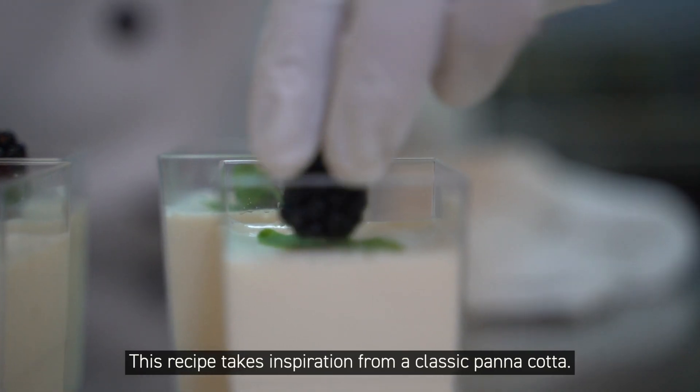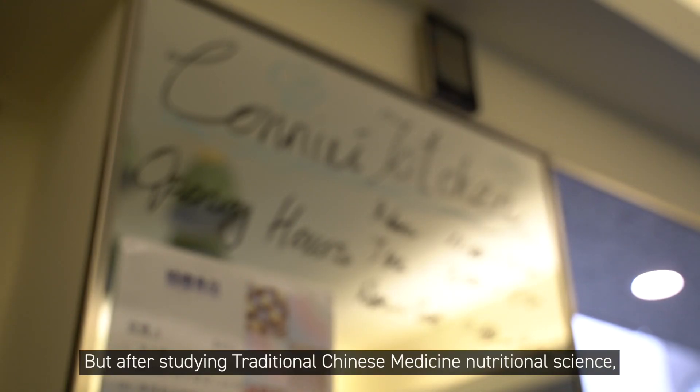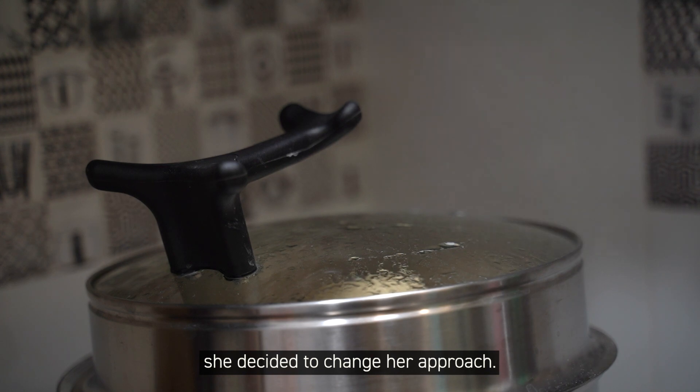This recipe takes inspiration from a classic dish. Connie's cooking journey began with making and teaching Western desserts, but after studying traditional Chinese medicine nutritional science, she decided to change her approach.